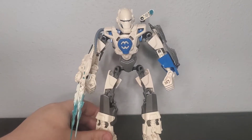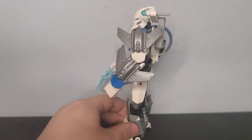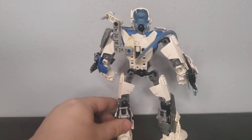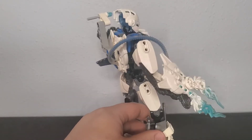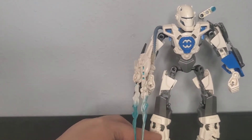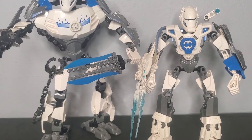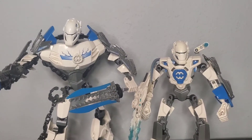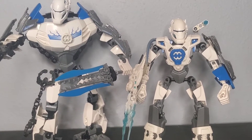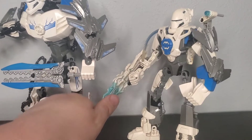So here we have the Alpha Team leader Preston Stormer. I decided to make him taller than the rest of the heroes, but as you can see he's not quite as tall as Stormer XL, because I felt that would have looked kind of awkward. Apart from the colors, the only real design element I brought over from Stormer XL are the Scout drones on his arm.